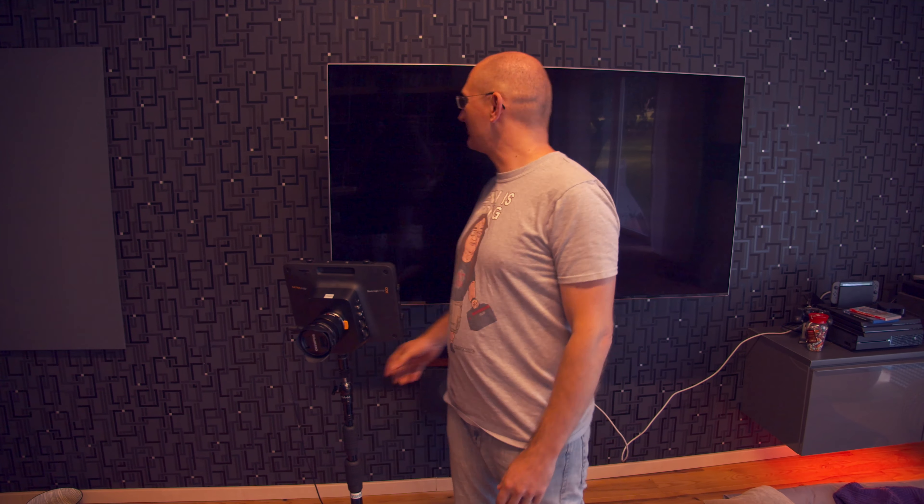Hello guitar people! I'm talking about stuff that's not guitar again, and I'm in my living room.